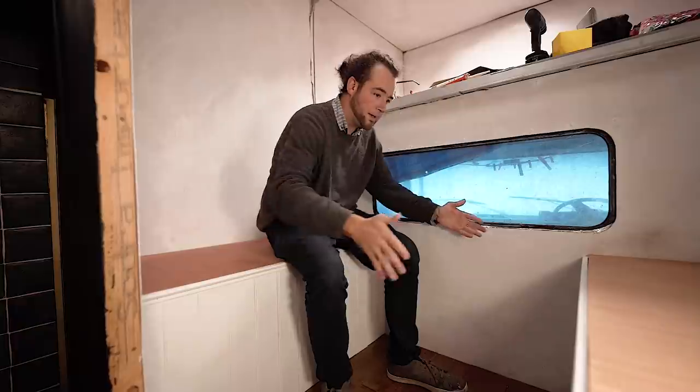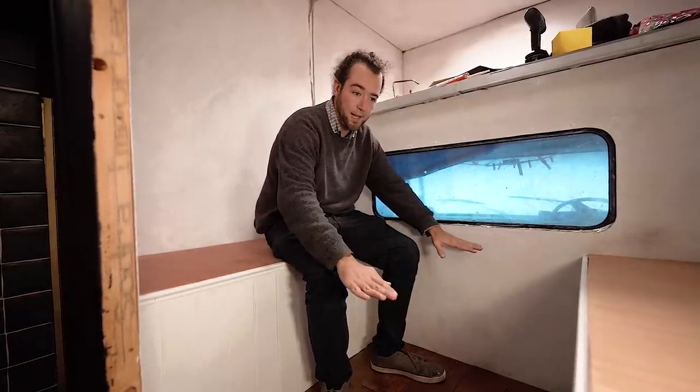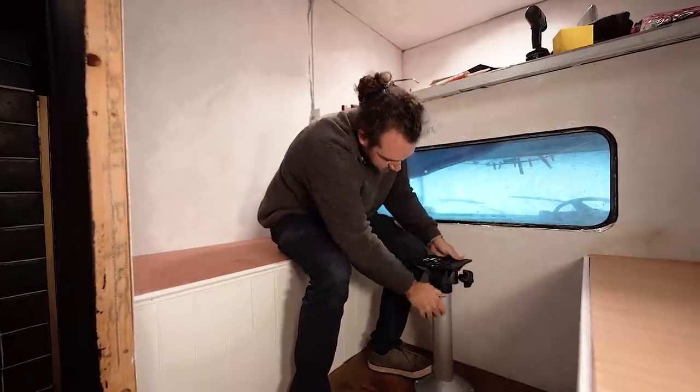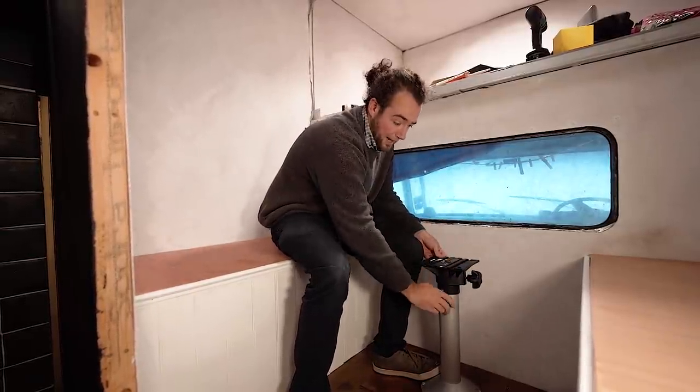The next stage is going to be building the table slash the middle of the bed. It needs to be able to sit up here as a table and down here as the bed area. I've brought this table leg mechanism — it's going to be able to come up here for the table and then down here for the bed. We've just got to work out what we're going to use for the tabletop, because we don't have any wood like that hanging around. We want something kind of quirky — a bit of a standout feature with some character.